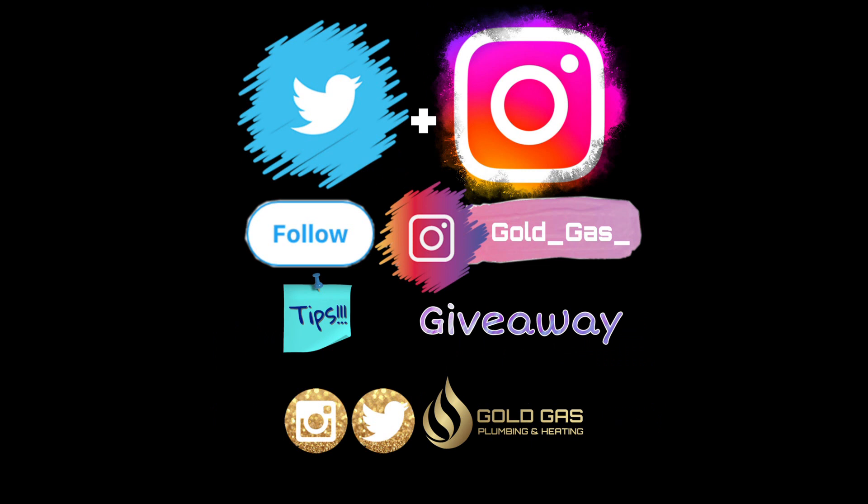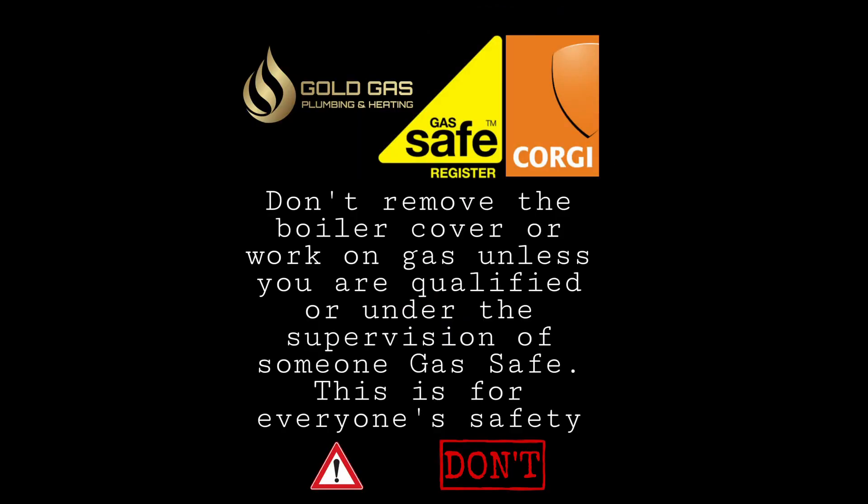What's going on everyone, GoldGas here. This episode is going to be showing you how to service an Intech tube boiler. If you enjoy, drop a like, don't forget to subscribe and push that bell notification button as well — if you don't do that you might miss out on new videos, new promotions and new competitions, so it's worth doing.